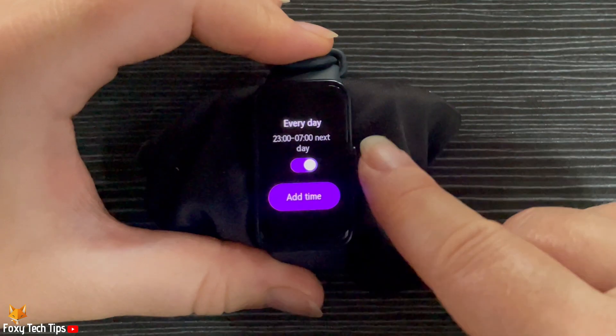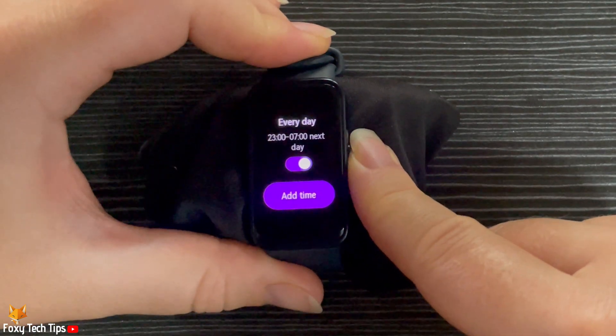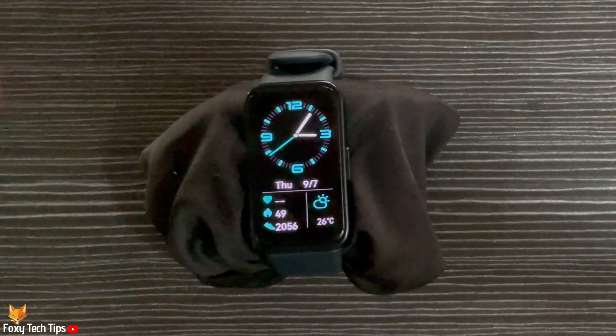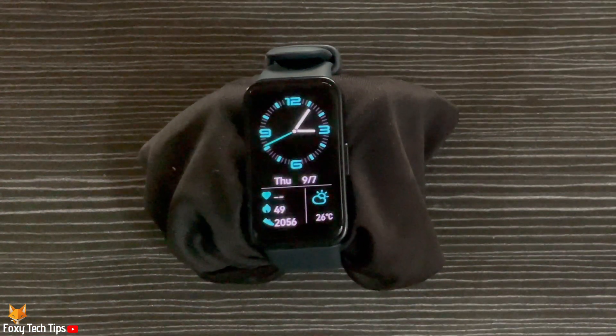And that draws an end to this tutorial. Please like the video if you found it helpful, and subscribe to Foxy Tech Tips for more Huawei Watch tips and tricks.